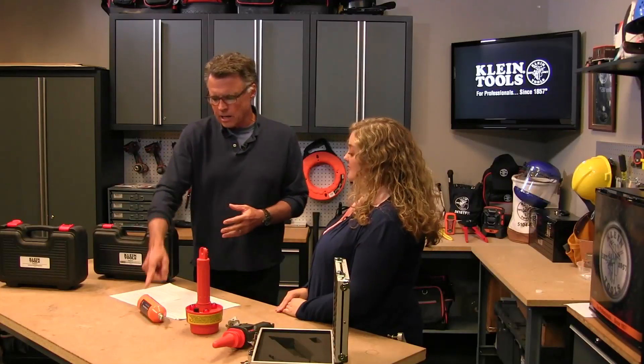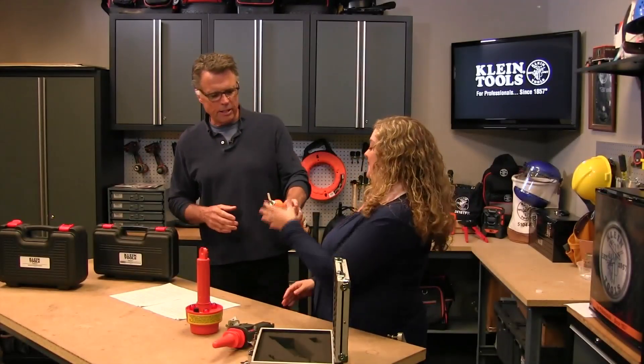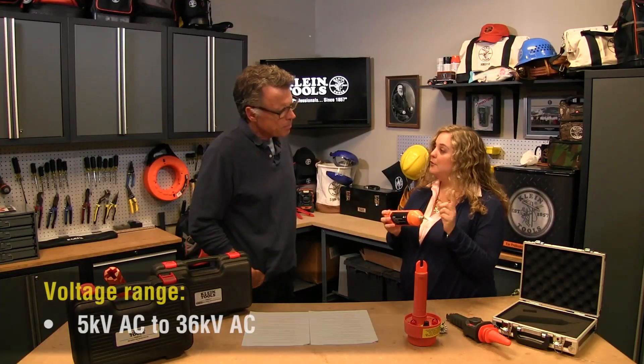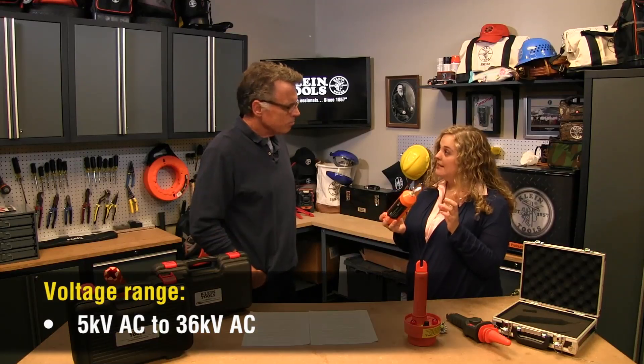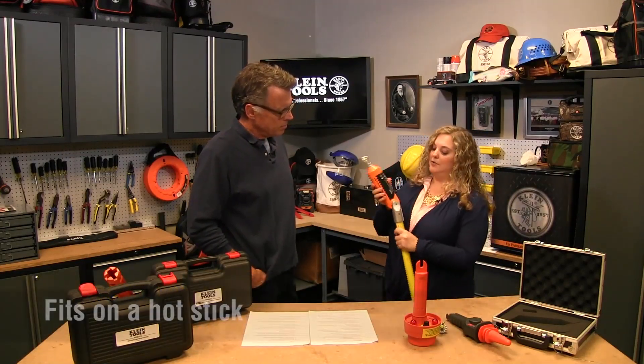Let's get into it. We've got contact and non-contact high voltage testers, so let's start with contact. Our new contact tester is good for 5,000 volts up to 36,000 volts AC. It attaches right onto a hot stick here to keep you a safe distance from the voltage.